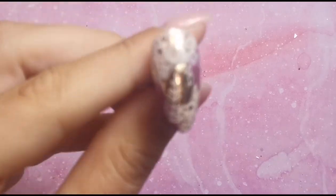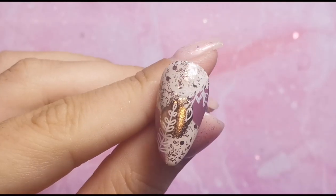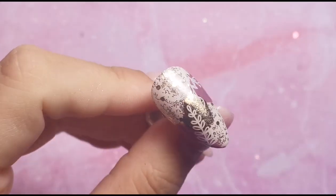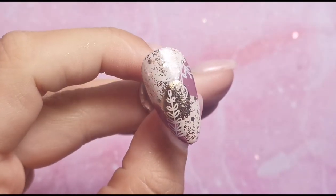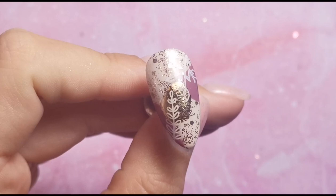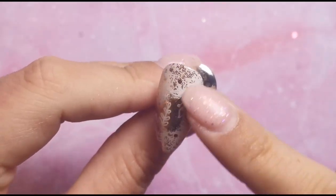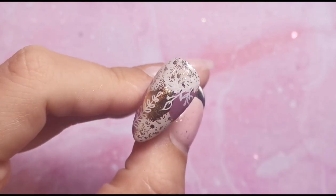I originally wanted it matte and I did do it matte, so I'll add a clip at the end of what it looked like when it was matte before I put the top coat on — it looked really good. But the colors popped a little bit more with top coat so I went with that. I've also learned that for the other two nails I want the patches of color to be slightly bigger, so I can fit stamping more over the actual colors and it will stand out better.